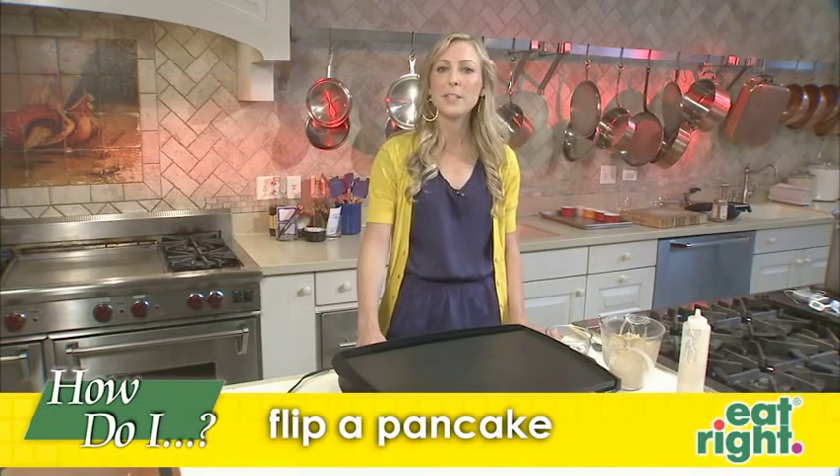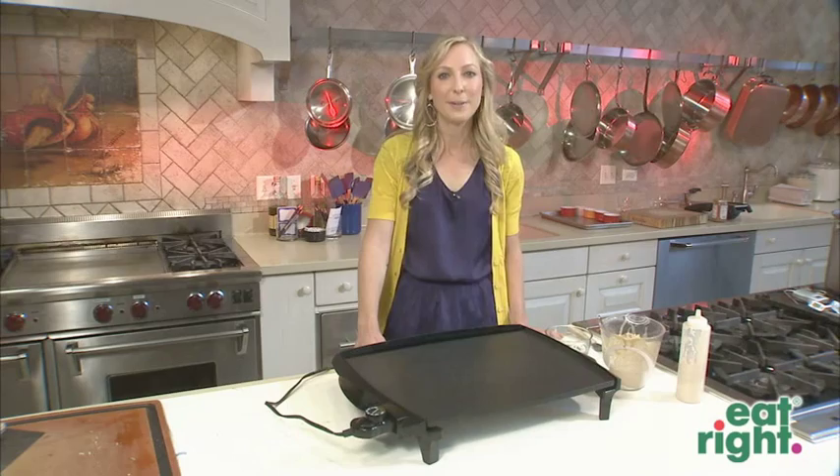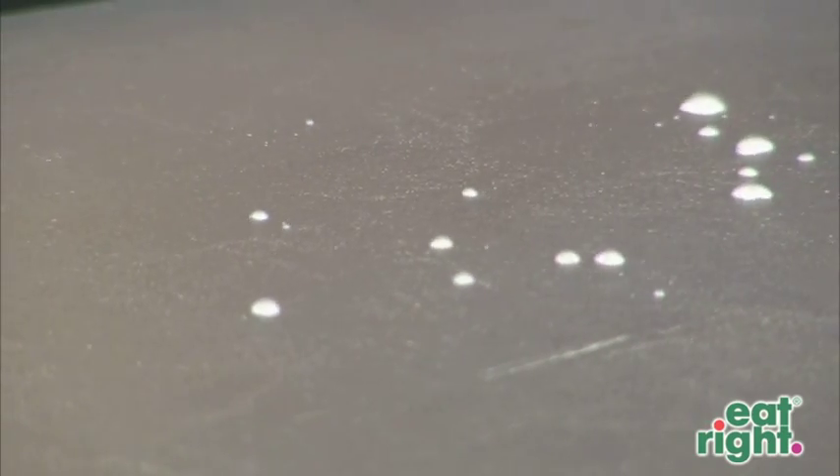There are two keys to flipping the perfect pancake. First, make sure that your griddle or pan is hot. Second, make sure that you do not flip that pancake too early. To make sure that your griddle is hot, sprinkle water and make sure that it's doing a little dance and evaporates.